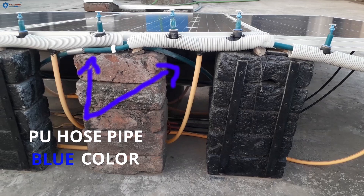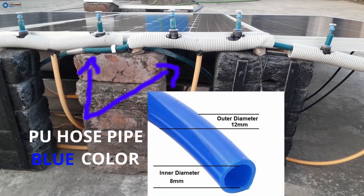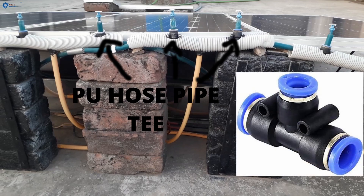This is the PU hose pipe, also called a pressure pipe. You can check its dimensions in the picture. These are the PU pipe T's, which are covered inside a white pipe. You can see the full shape in this clear picture.